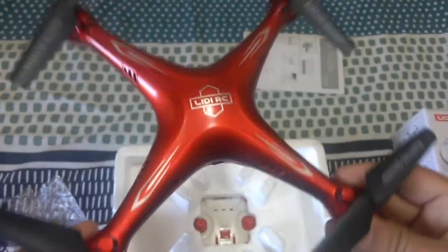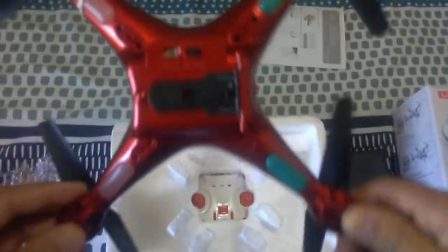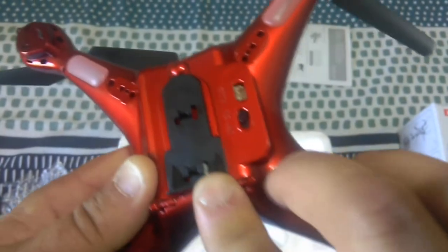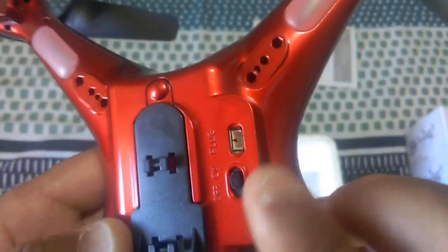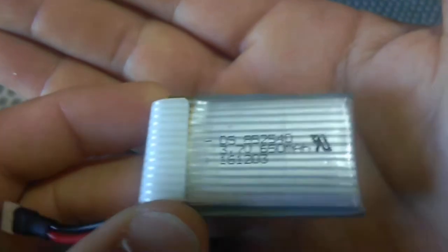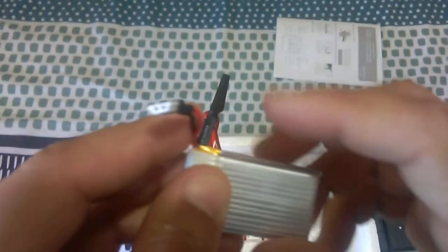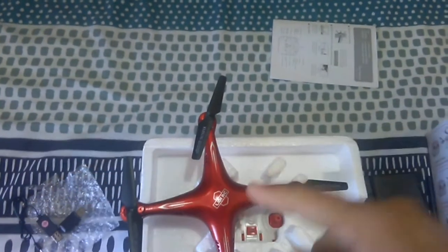Here's the LidiRC quadcopter - it looks really nice in the metallic red, like a candy apple sort of red, with a little LidiRC logo on the top. It's a little bit smaller than the X5C shape. I already put the camera mount on there. It has a 650 milliamp hour one-cell battery, so it should give a pretty good flight time - probably about eight or nine minutes. It uses the standard white plug that comes with the Syma version, so if you've got X5C LiPos you can easily use them in this quadcopter.